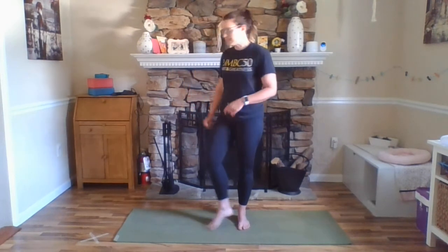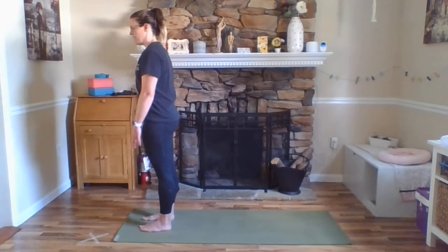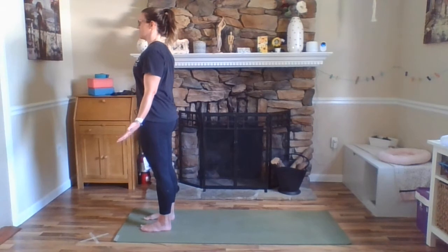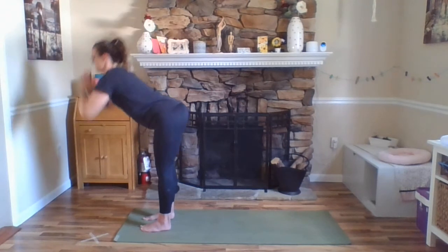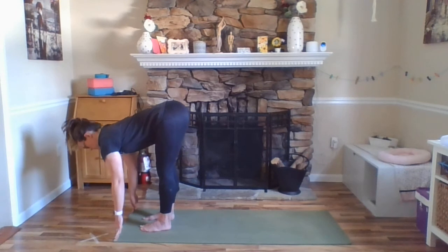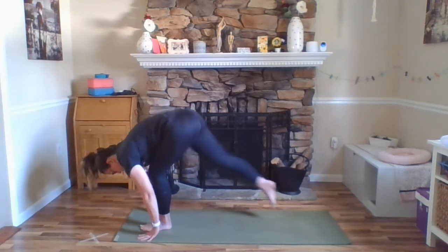Let's go on to the top of our mat. So we're going to Tadasana here — again, feet parallel to each other, thighs lifted, tailbone lengthening down, broadening across our collarbone, standing up nice and tall. Inhale, arms out and up, Urdhva Hastasana. And exhale, Uttanasana, forward fold. Inhale, Ardha Uttanasana. Exhale, fold. And step it back to downward facing dog.